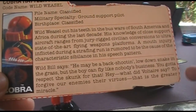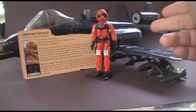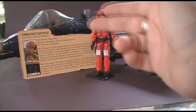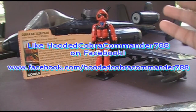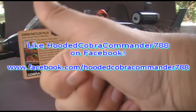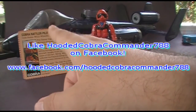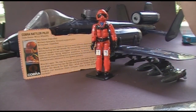That was my review of the 1984 Cobra Rattler and its pilot Wild Weasel and his file card. Thanks for tolerating my noisy backyard. If you liked this video, make sure you give it a thumbs up. Don't forget to subscribe because I've got a lot of great new GI Joe toy and comic book reviews coming up and you do not want to miss them. Thanks for watching and I'll catch you all later.